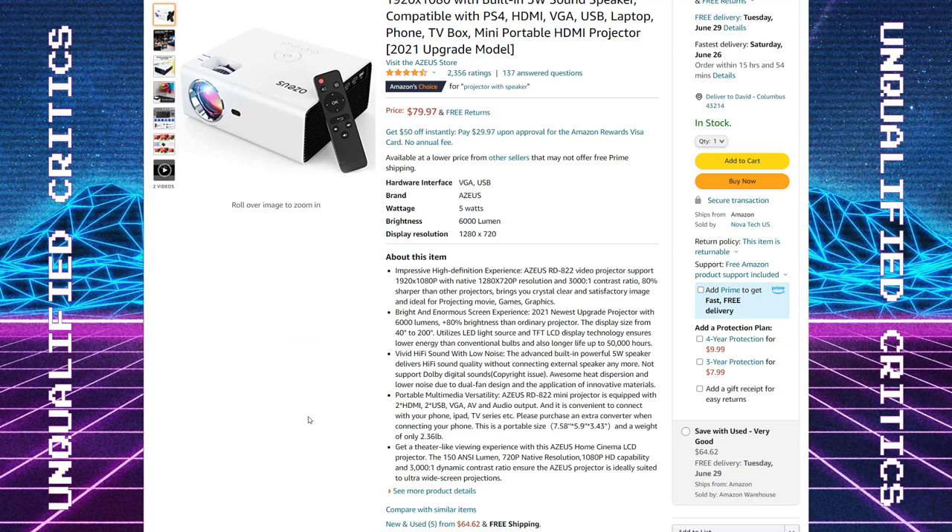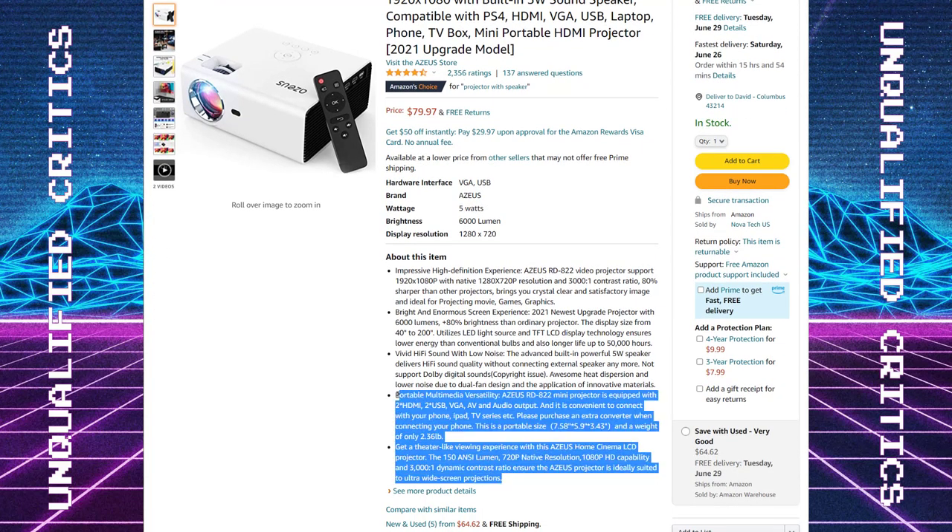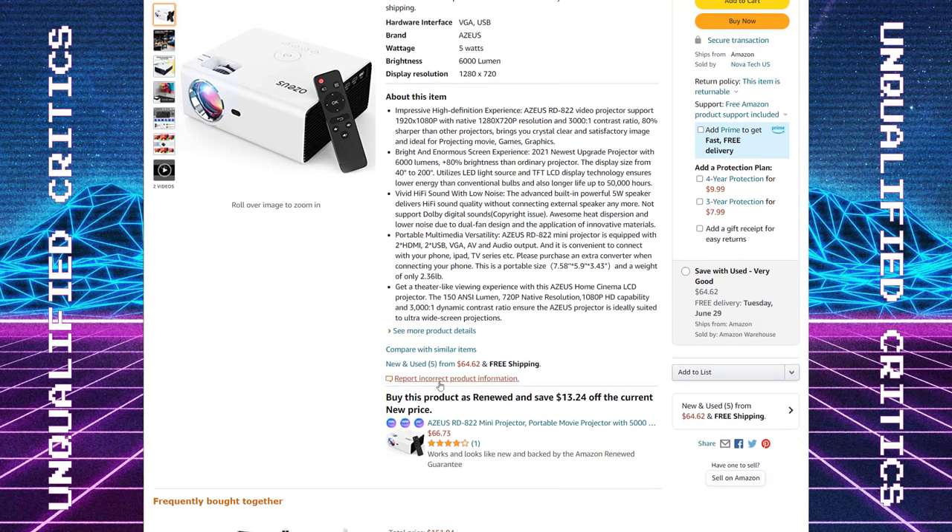That gets me to my larger point: these projectors actually are not good for gaming. If you were trying to game competitively — we all know Arcade 1-Up cabinets are now recognized for Twin Galaxies high score submissions — if you were into the high score chasing, you're not going to want this. This isn't going to be even a 16 millisecond response time delay; it's going to be much larger than that. And in fact, I don't think it's advertised anywhere on the listing.